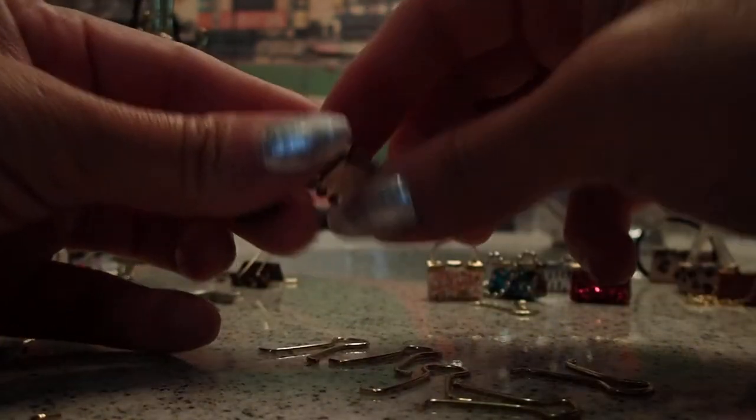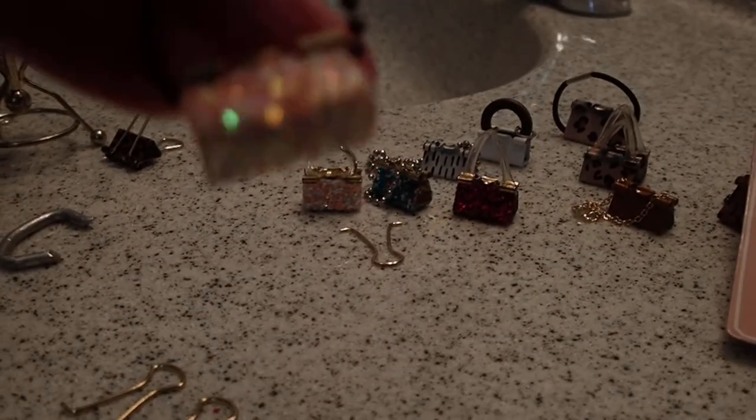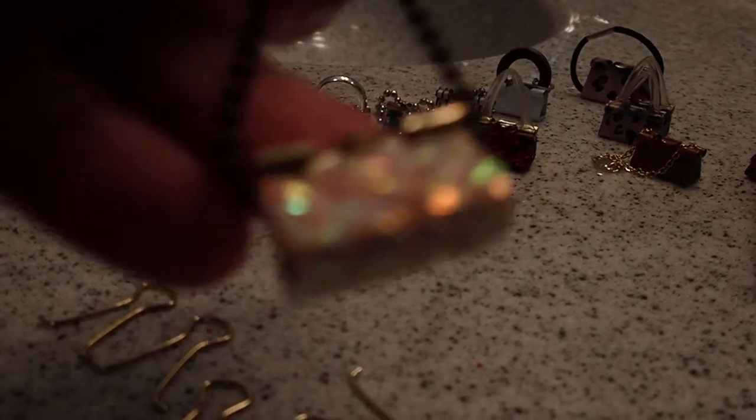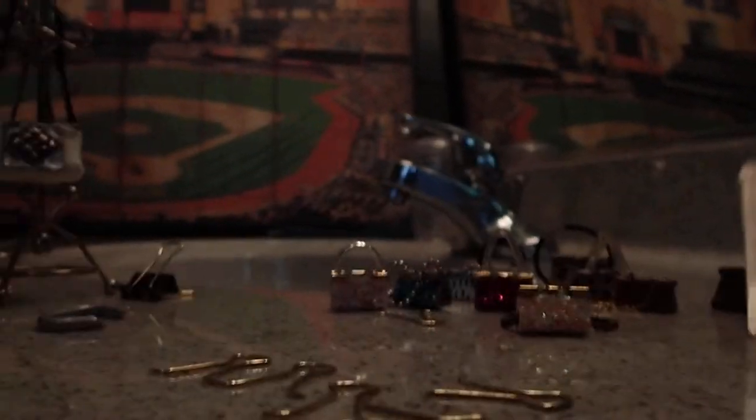Here it goes — we have our other bag, look at that! Look at how beautiful. Looks like the real thing, doesn't it? All these bags are going to my new boutique. And we have one more right here — we have the blue one.